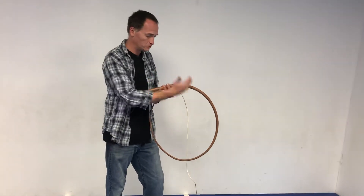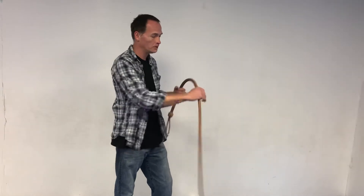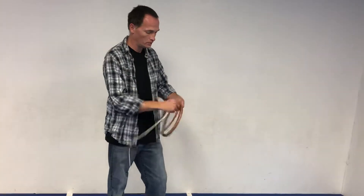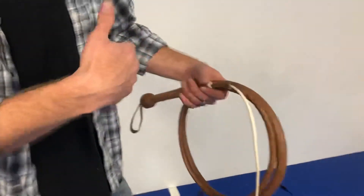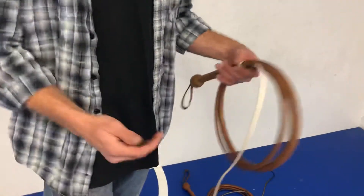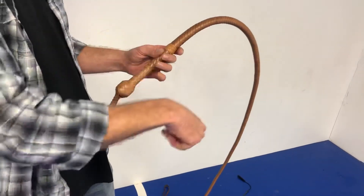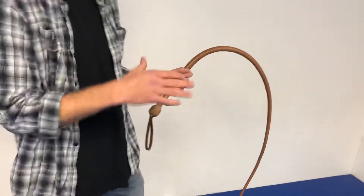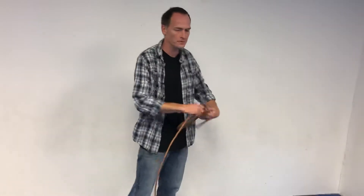Your whip should, if it's made well and braided fairly tightly, want to bend a certain way. When you store the whip, you want to store it coiled up in that fashion so that it maintains that coil, because the whip's tendency to bend in only a certain direction is what you're going to use. It will make the whip much easier to crack.